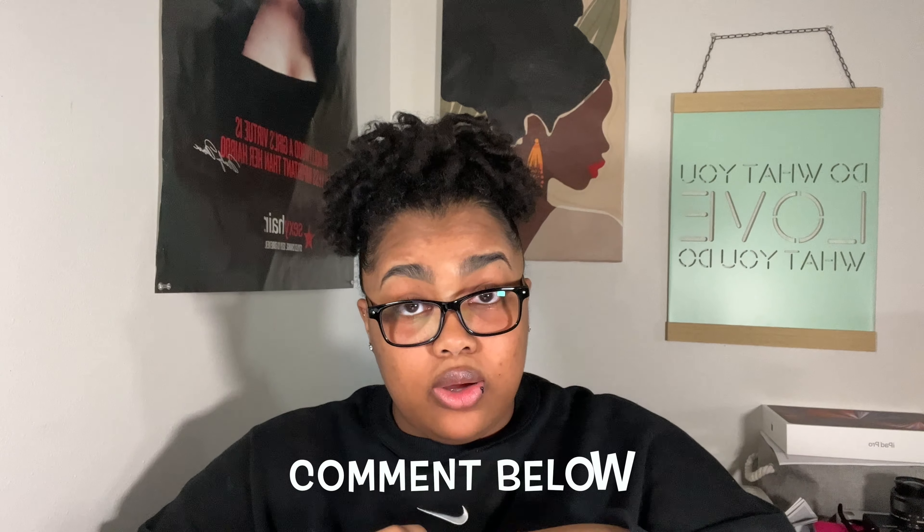If you have any questions, leave them in the comments below. I know I went over a whole lot of information. If you like this video, please give it a thumbs up, and if you haven't subscribed, go ahead and hit the subscribe button and turn on notifications so you see every time I post. I'll see you guys in my next video!